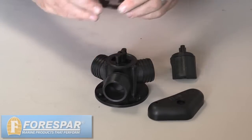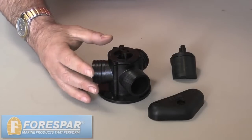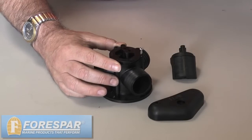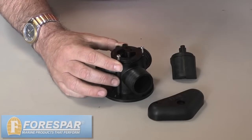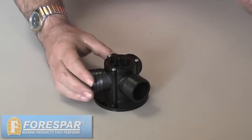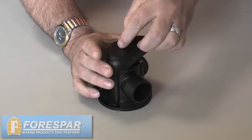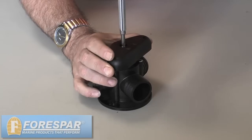Then the cover plate goes on and is held in place with three screws. Once you've got the wiper assembly inside the housing and the cover plate screwed down, you can then put the handle on and put the screw for the handle and screw the handle in place.